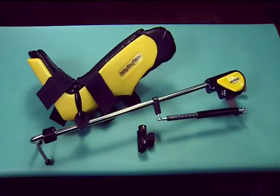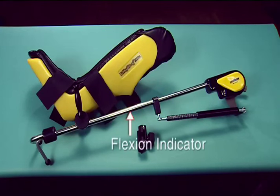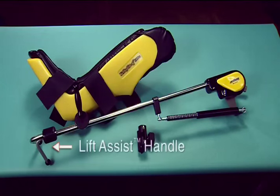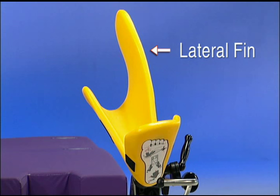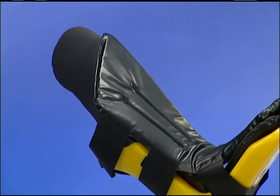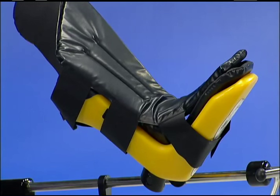We will review the multiple parts of the Yellowfin stirrups: the boot and fin, the clamshell boot pad, flexion indicator, lithotomy indicator, boot adjustment, and lift assist handle. The boot's lateral fin adds stability and ensures protection of the superficial peroneal nerve. The patient's knee should be aligned with the calf portion of the stirrup boot. Note that the stirrups should always be used with the pressure management boot pad. No extra padding is needed nor recommended with the Yellowfin or Ultrafin stirrups.